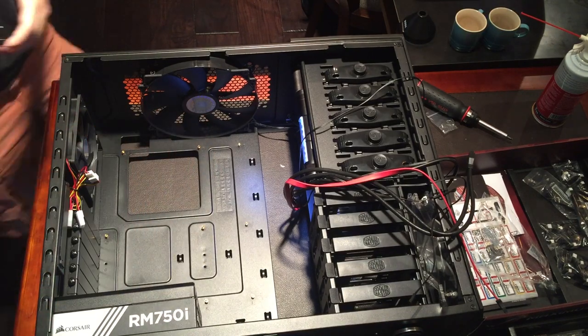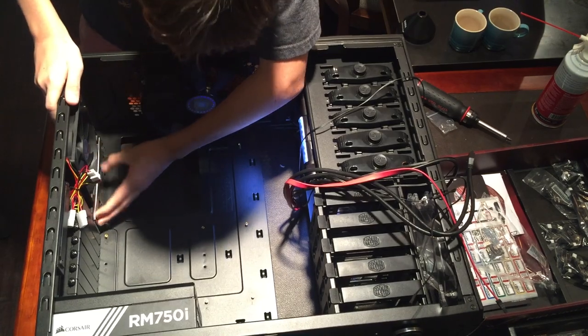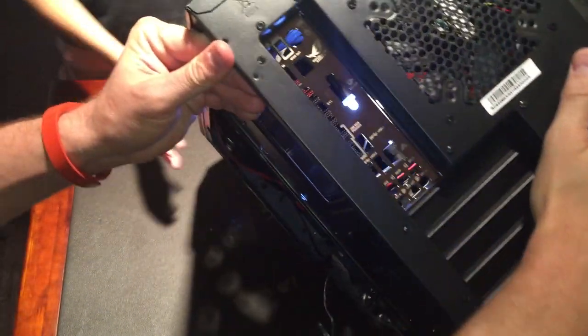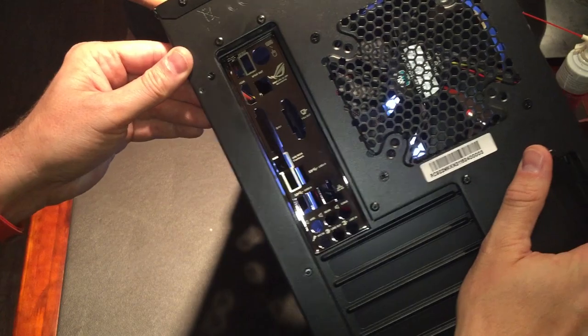It goes in from this side. There you go — I think that got it. Now the back of the case has that nice panel on it, so it looks exactly like we want it to.